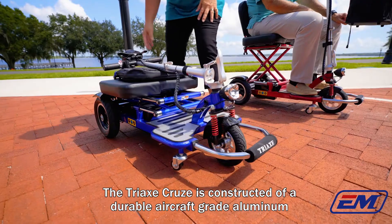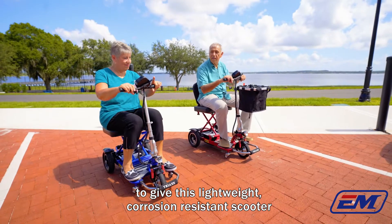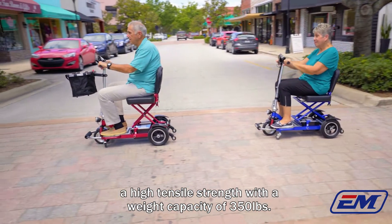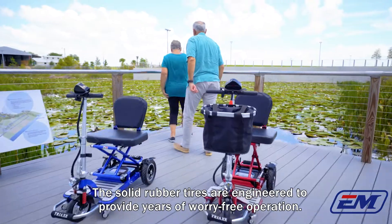The Tri-X Cruze is constructed of durable aircraft-grade aluminum to give this lightweight, corrosion-resistant scooter a high tensile strength with a weight capacity of 350 pounds. The solid rubber tires are engineered to provide years of worry-free operation.